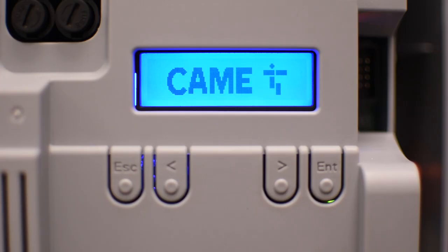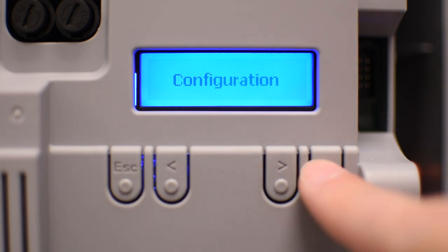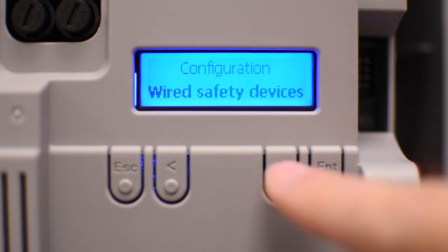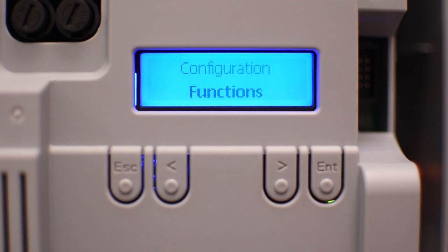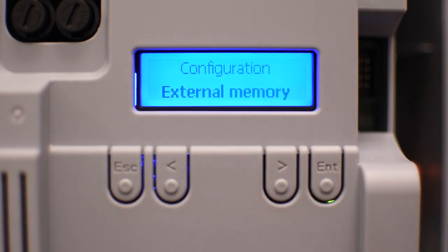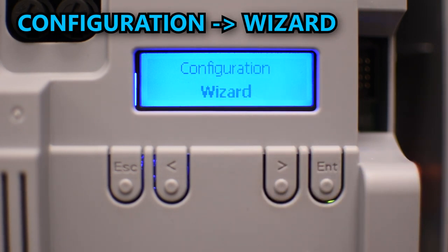The configuration is very simple using a menu system that you can access by pressing enter. The first item is configuration and you can use the right and left arrows to move around the menu. Press enter to see the options inside configuration, like motor settings, run settings, wire safety devices, command inputs, functions, times where you can change the automatic closing, manage the behavior of warning lights, and continue until you see the wizard, which will guide you step-by-step through all the basic configurations to get the operators working.